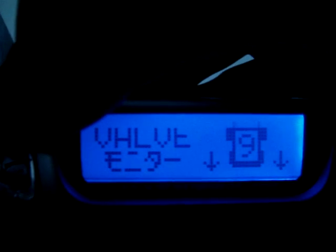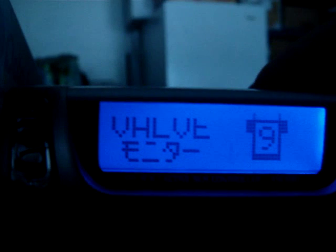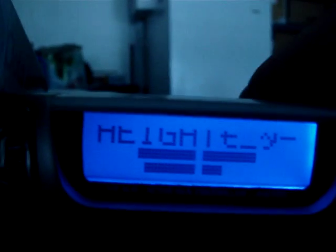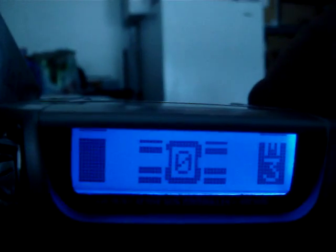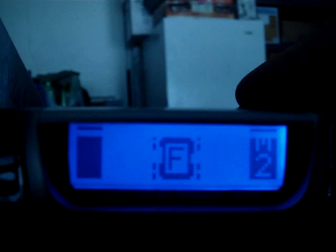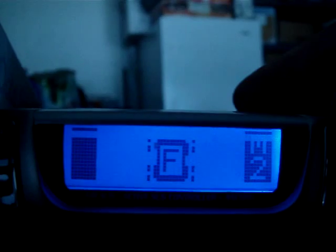I'm just going to scroll through the menu so that you can see what is visible and what is not. Just the top portion of the word that's supposed to say 'valve' is missing. I'm going to try to hold my hand steady, but you can see where that line is missing — there's kind of a break along the top, a break in the LCDs that show up.